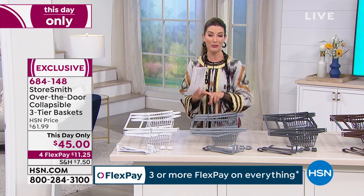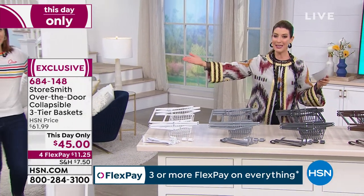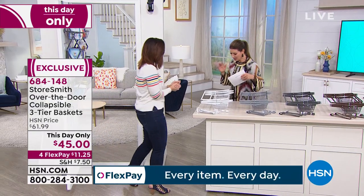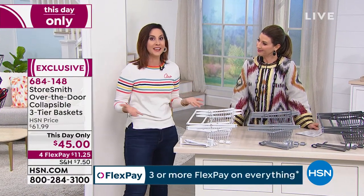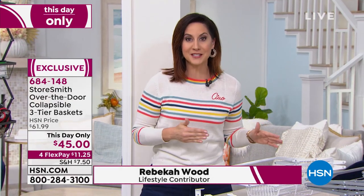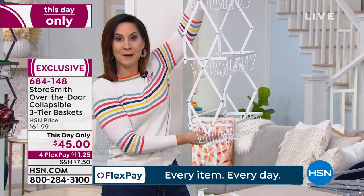All you need is Rebecca Wood, who is going to make a grand entrance through the door. If you have a door, you have to walk through it. These are so fun and so smart, because when you hear shelving, what does that mean? It means you're going to have to drill into the wall. With this, there's no installation whatsoever. If you have a door, you have instant shelving just by opening it up.